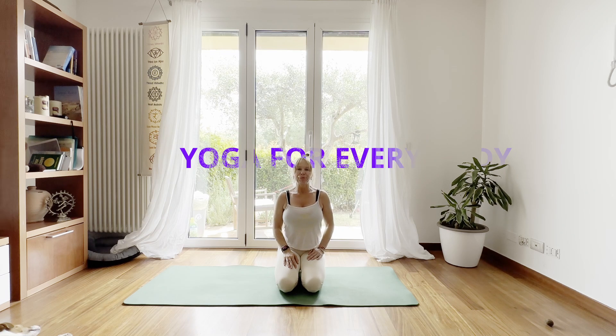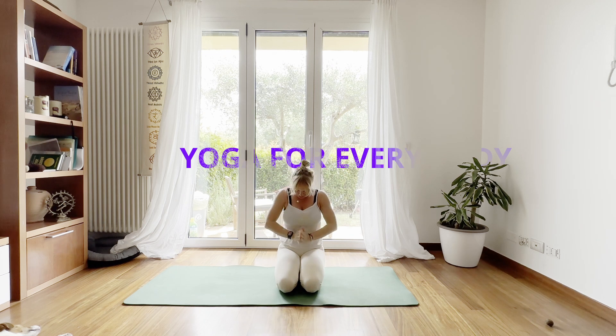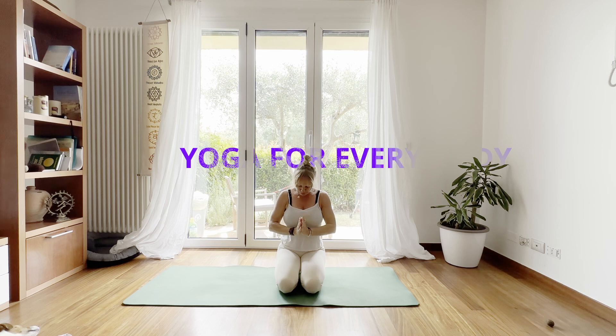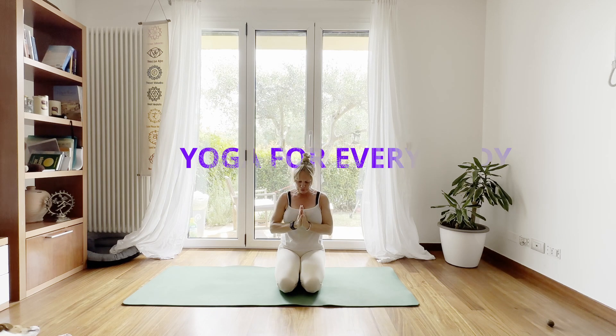Feel that your breathing is nice and deep, and your exhalation is long and relaxing. With the next inhale, slowly circulate your arms above the head, and then with an exhale, bring the palms close to your heart. One more time: inhale, raise your arms, circulate them, feel the shoulder joint, and with an exhale, bring the palms close to the heart.